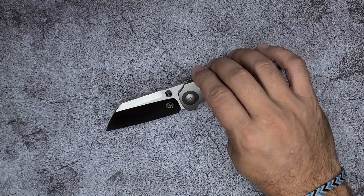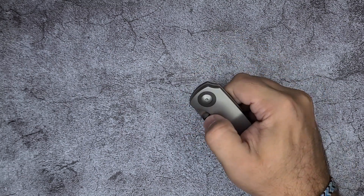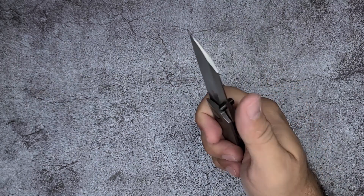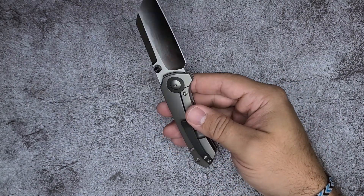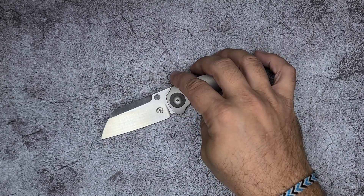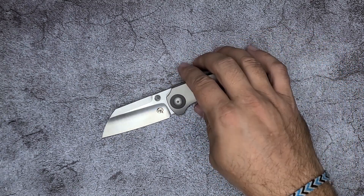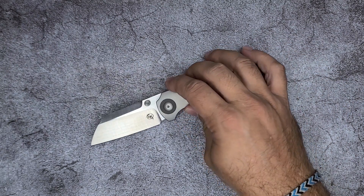A lot of them screw it up and it creates a rounded area instead of a nice, crisp delineation of the two different surfaces. This is really, really well done. Again, the action is perfectly tuned. The pocket clip is a little bit of a hotspot in the hammer grip — those kinds of things I think are more of a design complaint rather than a fit and finish issue. The fit and finish on this is really, really good.